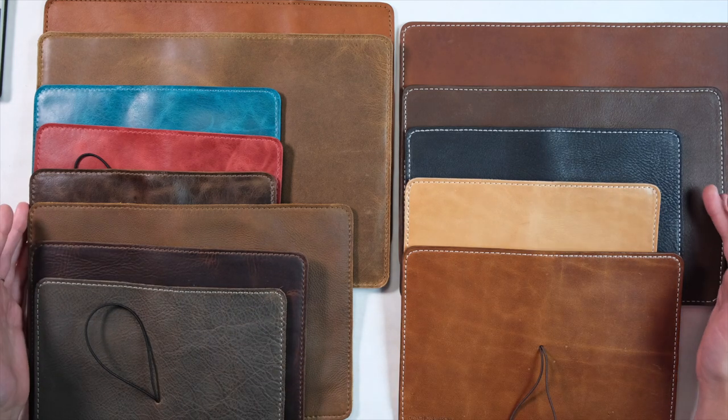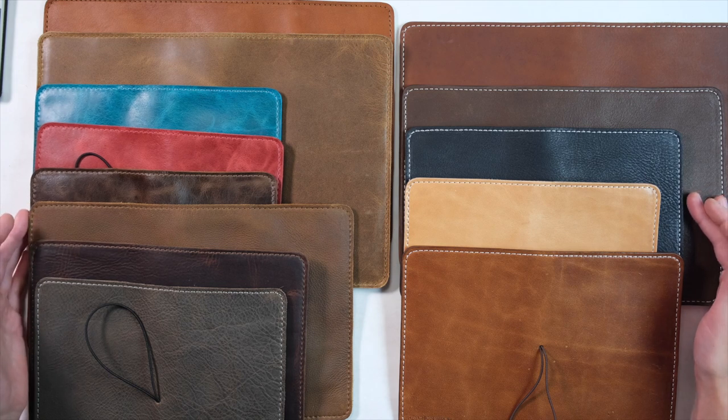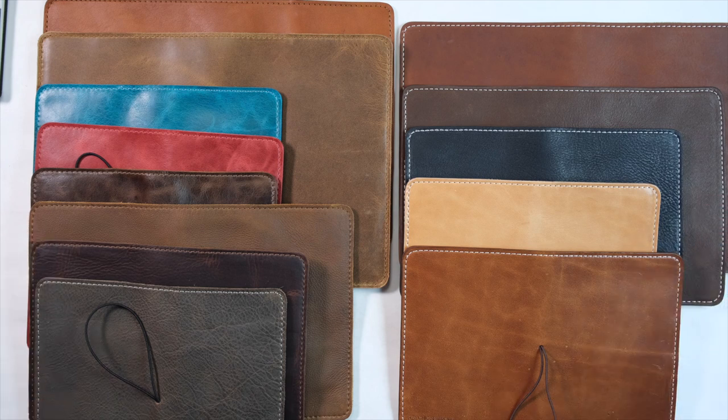Please note that not all leathers are going to be made in the Cascade Folio design. After this initial release we will keep this design in stock, but we can't promise that all leathers will be released as a Cascade Folio. On Monday, September 20th, shop the new Cascade Folio sizes at ChicSparrow.com. Which Cascade Folio size and leather color are on your wish list? Let us know in the comments, and if you like this video make sure to give it a thumbs up and subscribe to the Chic Sparrow YouTube channel.